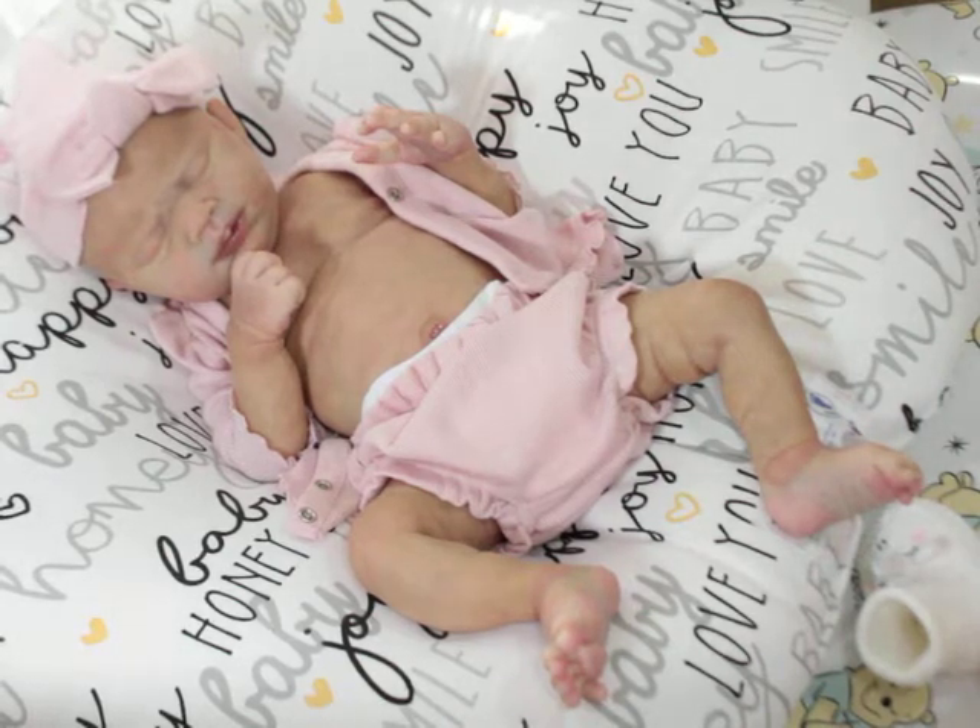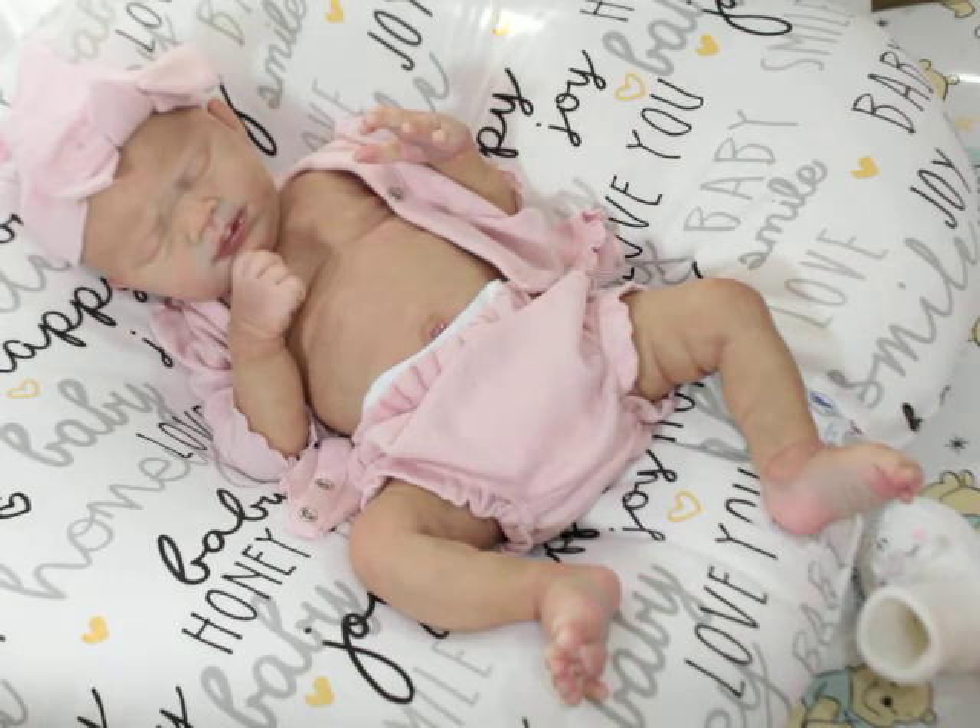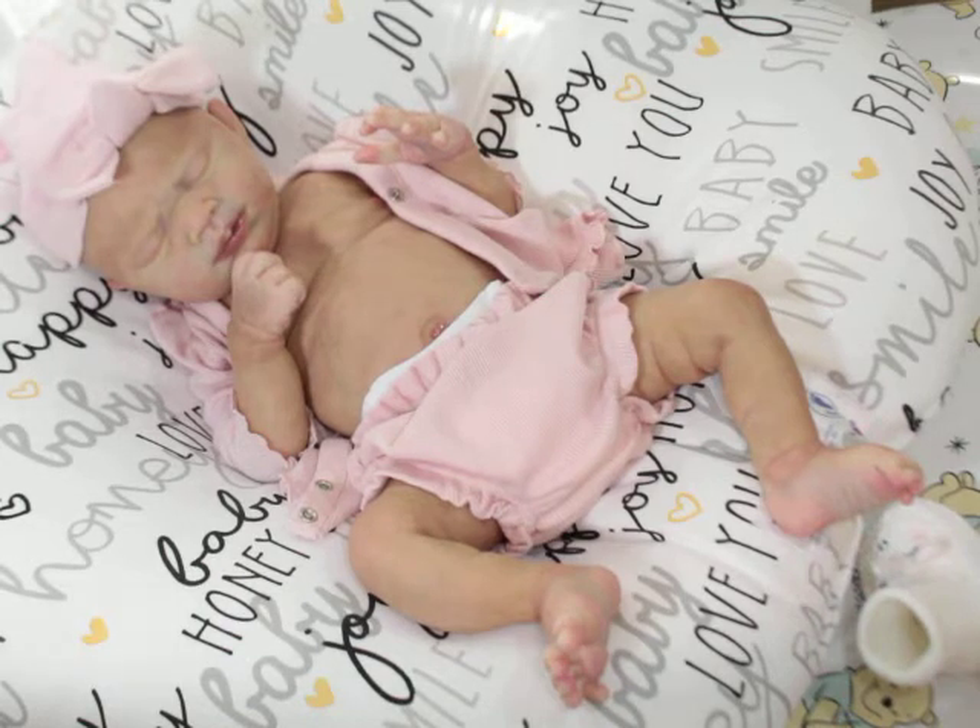Hello, welcome back to my channel. We have baby Winter here, my little wiggle worm. She's going to get changed really quickly because I just realized I don't have much battery left.